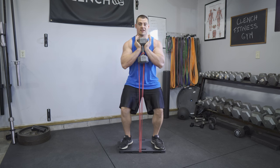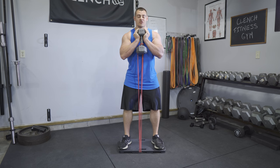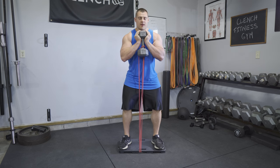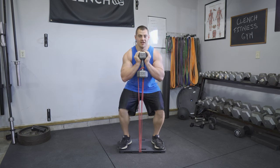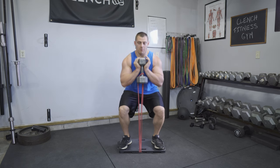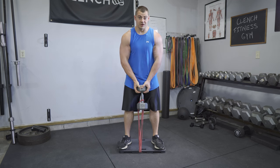As you go up, that band tension is going to continuously increase so you get peak resistance at the top. Then on the eccentric portion of the rep, the band is going to accelerate you and give you more to fight against on the way down. So you can basically fully customize this strength curve and give yourself even greater gains.